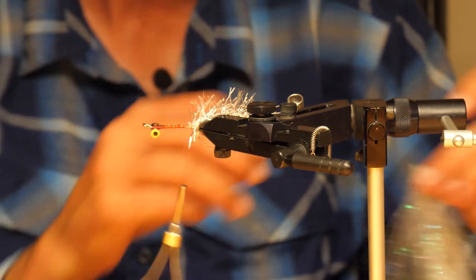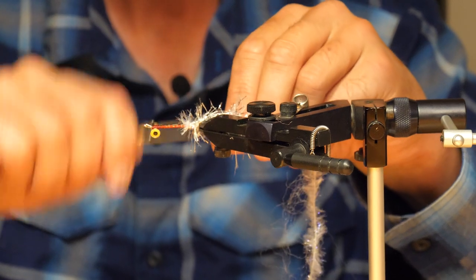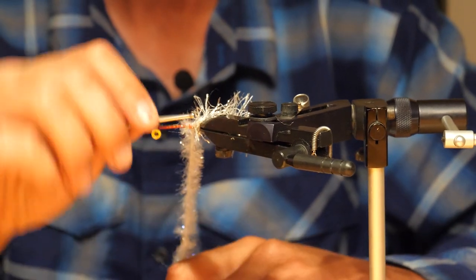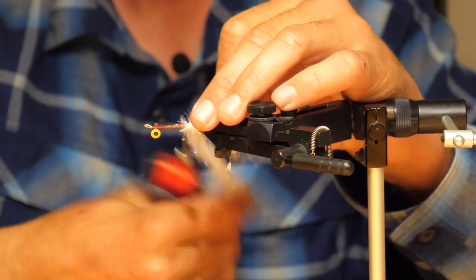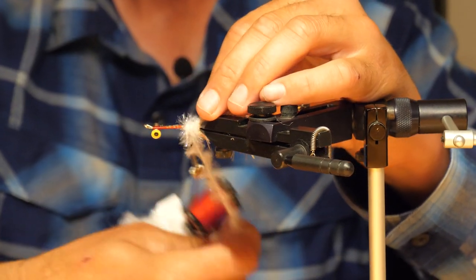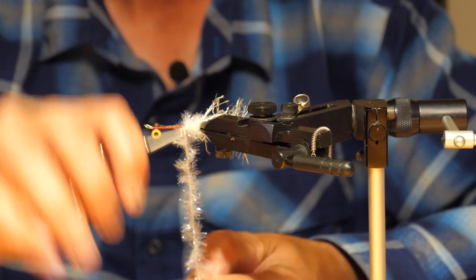Take a little bit of Plush Chenille in white — it's got a little bit of UV color to it. Just build a really small body, but mostly it acts like an intruder post to keep everything from collapsing on itself once we start building the main strands of the body. Just cinch a little bit of this stuff in, go behind it twice, and bring it forward only a quarter inch. A couple wraps of that, keep peeling it back, so it builds up this nice little post. Go behind it once again.